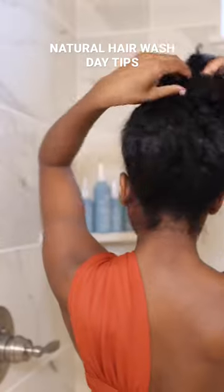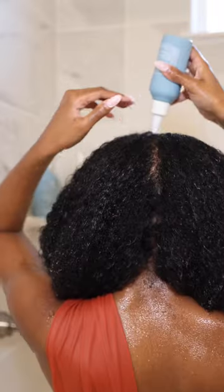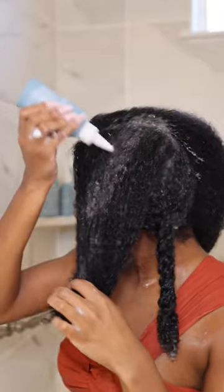Wash day tips that make my wash day routine much easier. Pre-detangle: add conditioner to damp hair and detangle from the ends, working your way up. This will save you a lot of time. Shampoo your hair in twists.